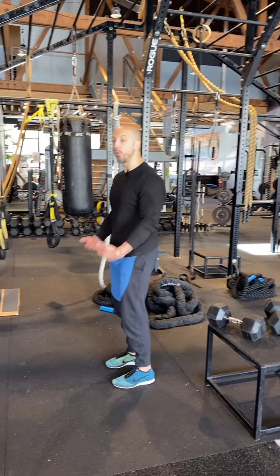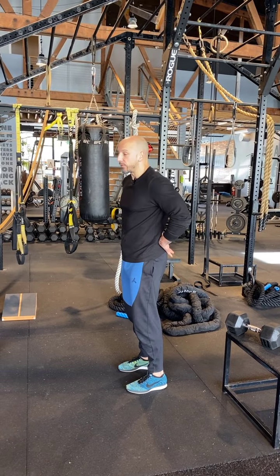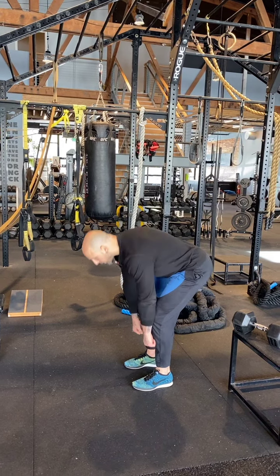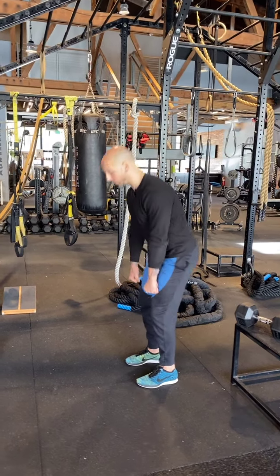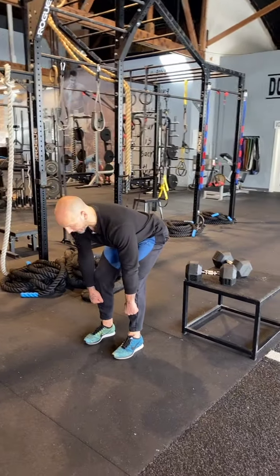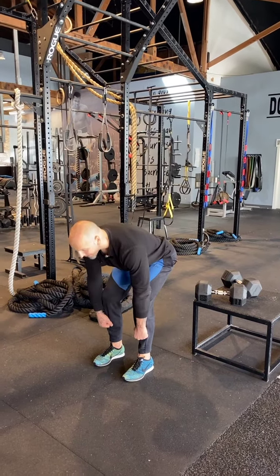I love to say pull yourself down. Because many times if you don't have glutes that work as much and your low back is tight, you'll just see people dropping down into an RDL. I say stay tight, brace your abs for the punch, and then pull yourself down. Feel that stretch. For some of you, you may not feel the stretch, and that's okay. And then push the ground away — drive your feet into the ground as you come up.